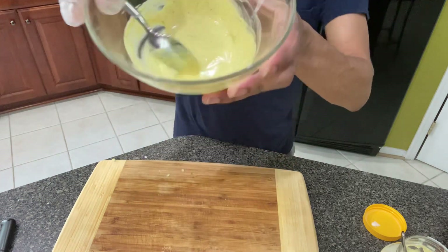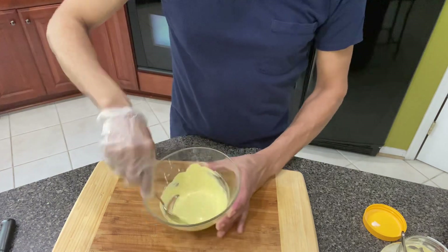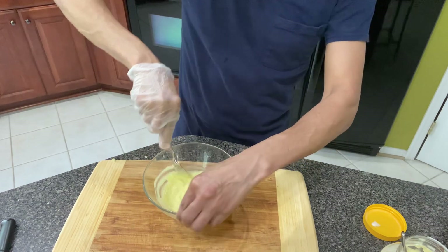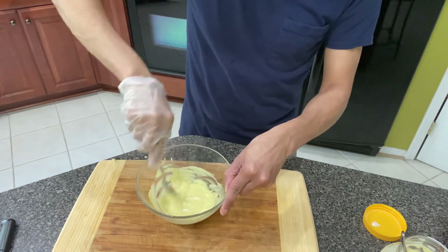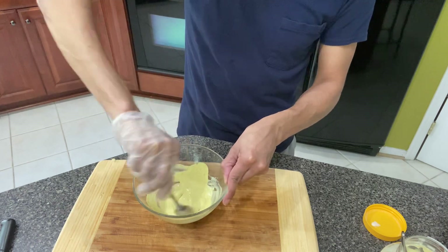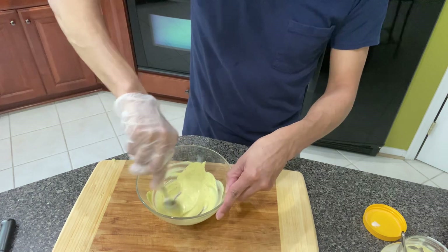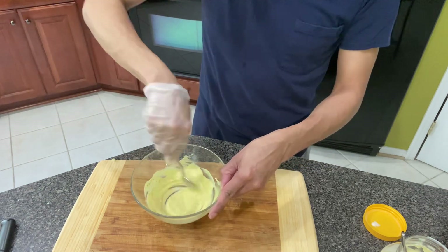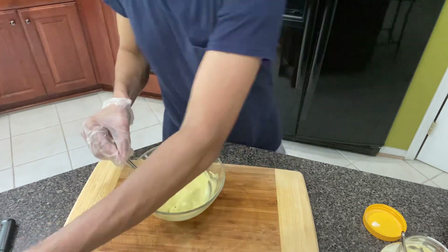If you notice, it's not a lot of dressing in here, but I think it's enough for the volume of coleslaw that I have in the bowl over there. Because I don't like mine real soupy either. Mine is tangy and vinegary, not sweet. Because I don't do sweet.